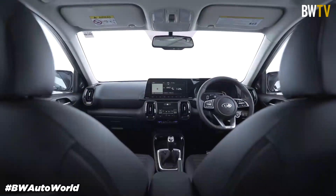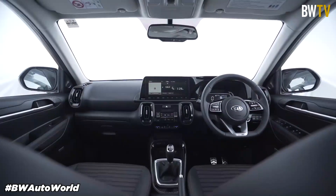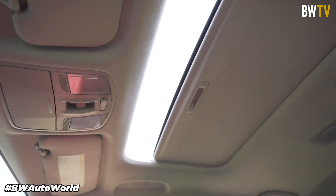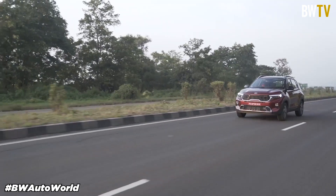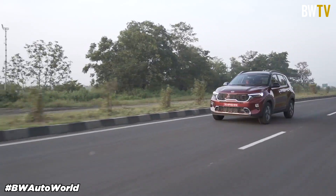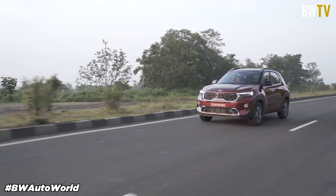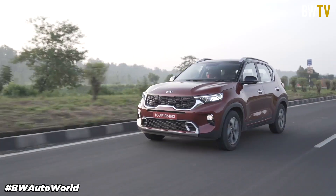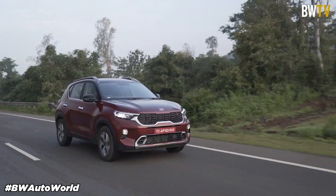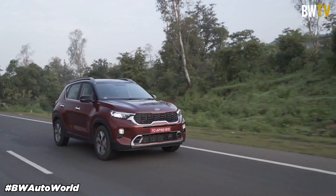The interior of the Kia Sonnet is available in two color shades. The Tech Line variant gets a beige interior and the GT Line variant gets a black interior. The Kia Sonnet can be had in seven solid colors and three dual-tone colors. The Kia Sonnet locks horns with the Hyundai Venue, Maruti Vitara Brezza, Ford EcoSport, Tata Nexon, and the XUV300.